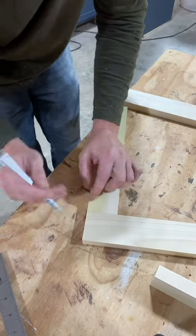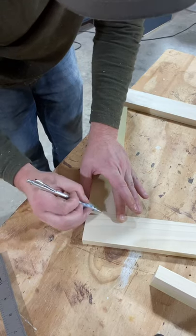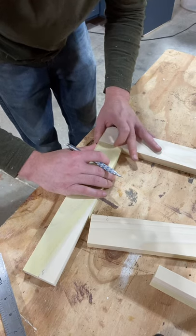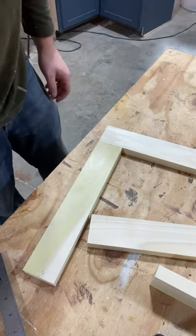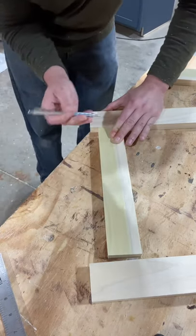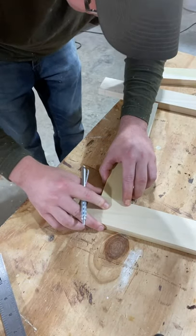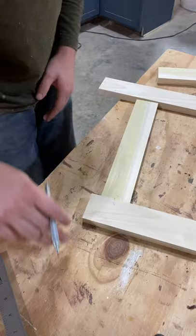For dowel joinery, line up your tops nice and flush and eyeball a line in the middle using the jig. Draw a line across and mark it one-and-one so it doesn't get mixed up. Align the other side and mark two-and-two. Switch to the bottom, line up on the bottom line and mark three-and-three, then do the same on the last side as four-and-four — that way all joints line up even if your marks aren't exact.